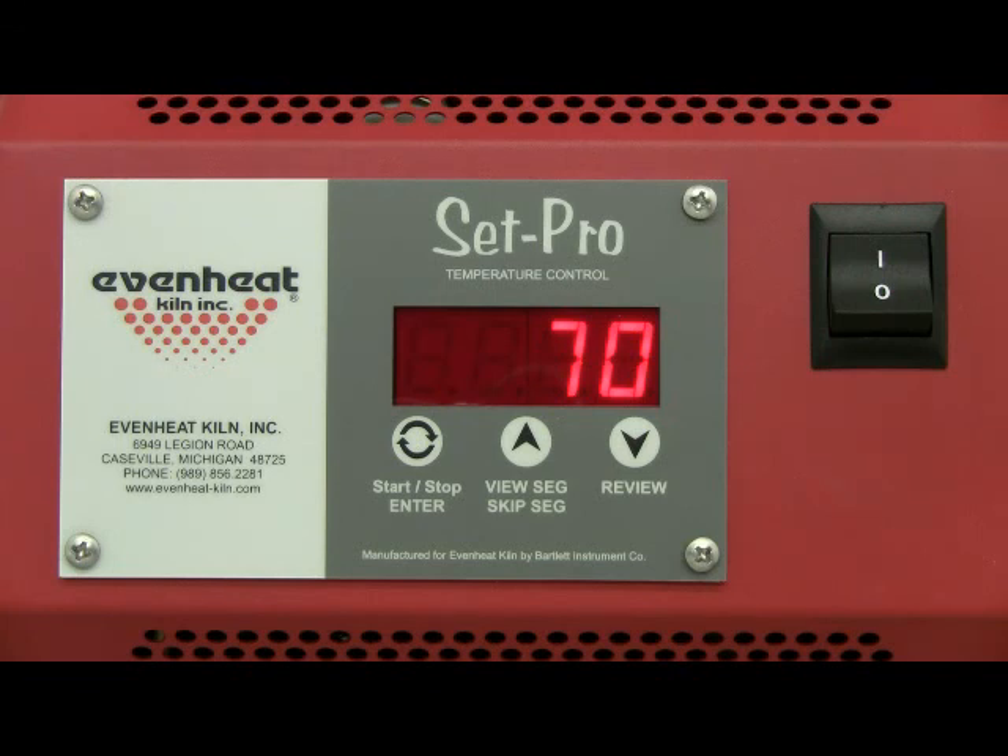Evenheat provides a number of video presentations for our products. We invite you to visit evenheat-kiln.com for a complete listing. Thank you.